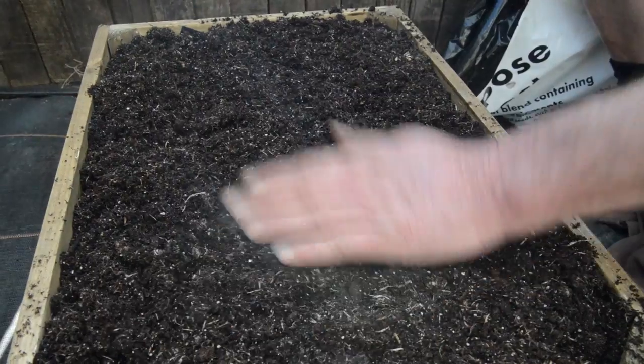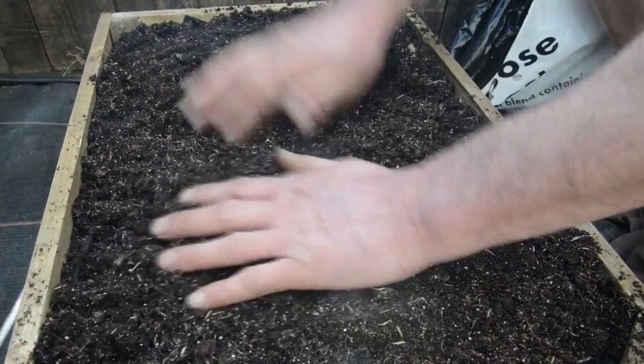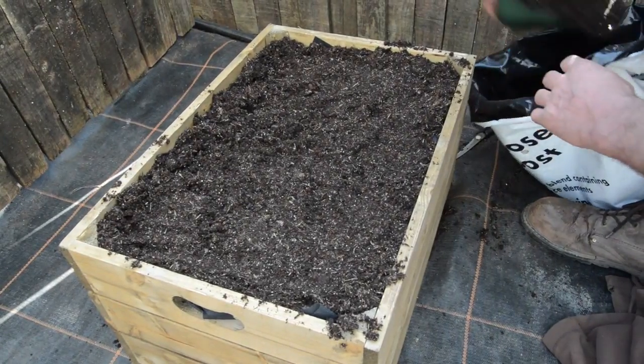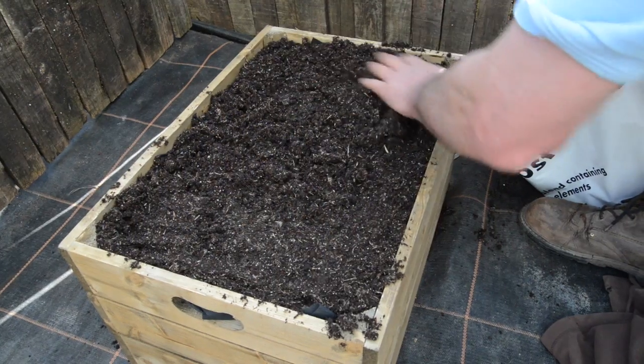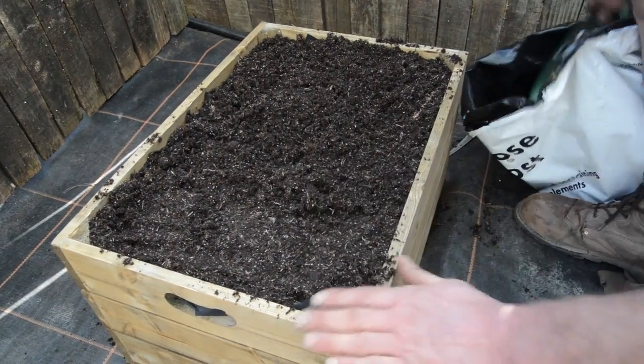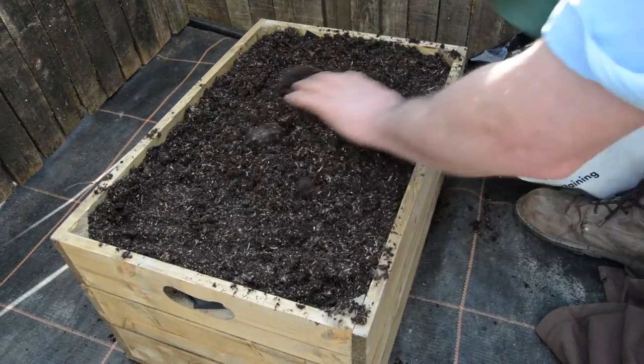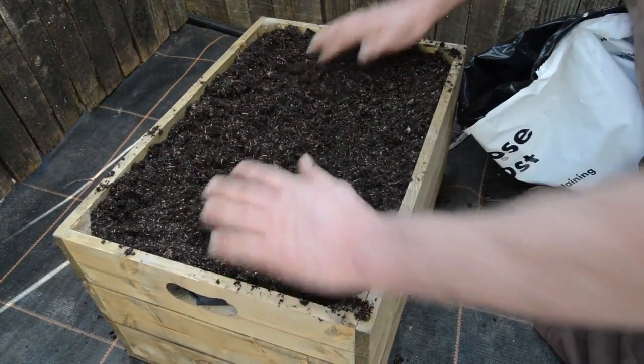Give it a little firm on the top, and now you're ready for planting.